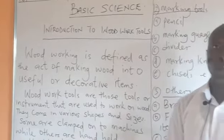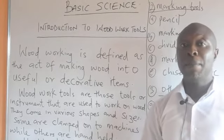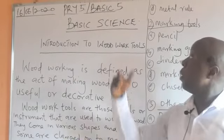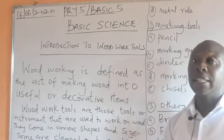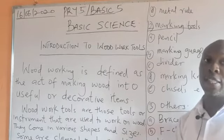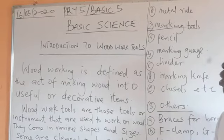Good day viewers at home, you are all welcome to Better Faith e-Learning platform. My name is Mr. Benjamin Robin and this morning we are having basic science for primary 5. The topic is introduction to woodwork tools.